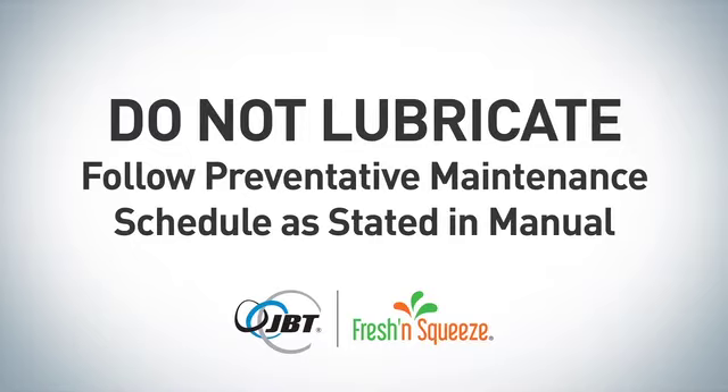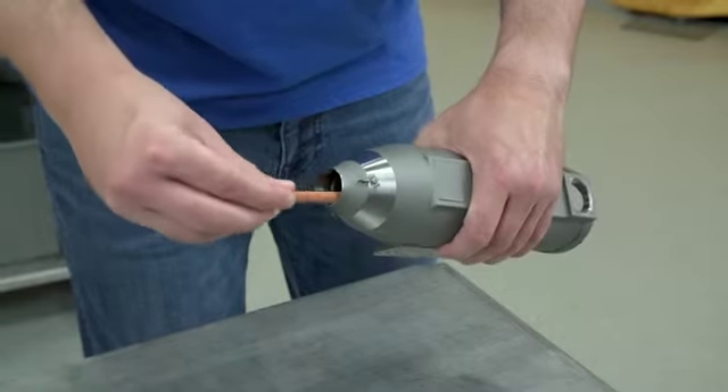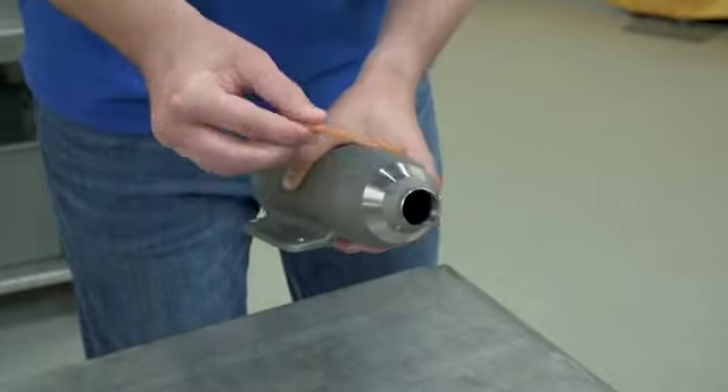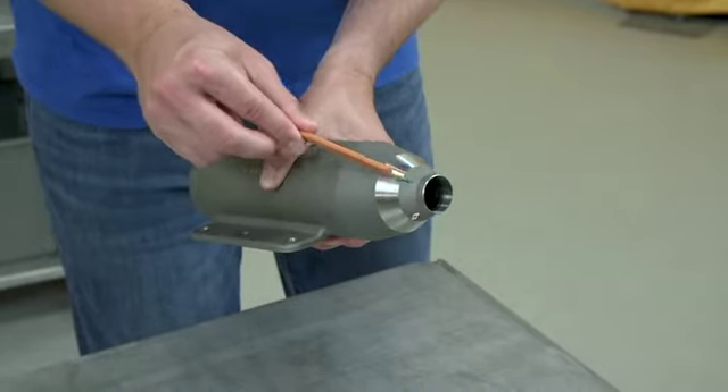Follow preventative maintenance service as recommended in your manual. After every juice run, check the cutter and knives for sharpness. If dull, sharpen or replace. Please refer to your manual for specific instructions on sharpening the cutter. If damaged or rolled over, replace the cutter.